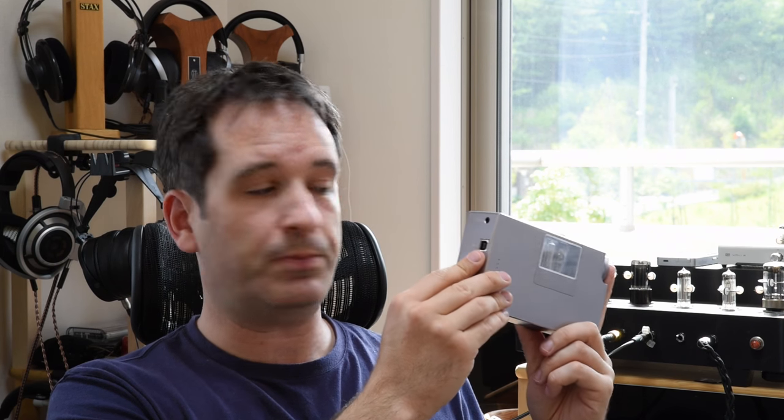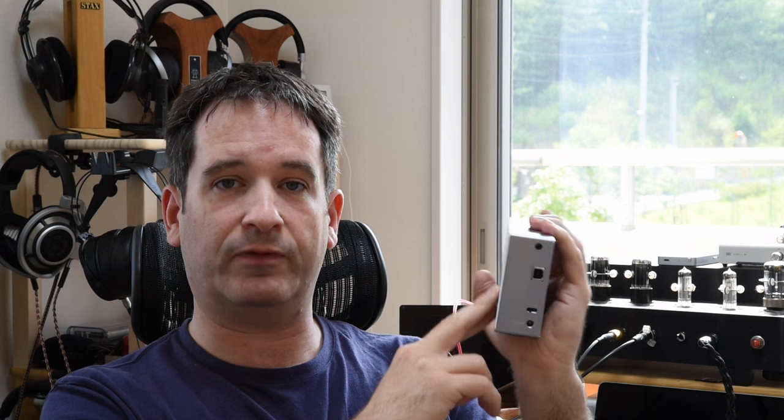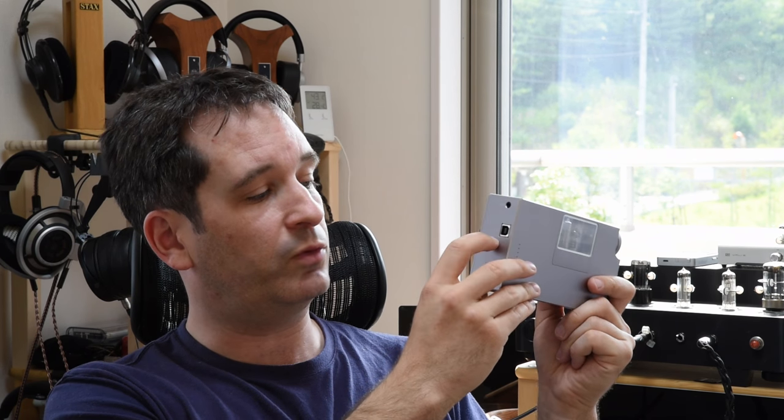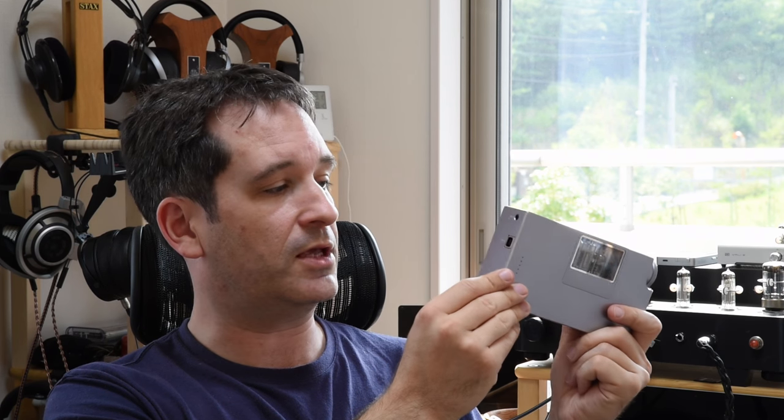This digital-to-analog converter uses a Sabre ES9018K2M chip, and it is powered not by computer bus power, as is usually the case with many inbuilt DACs, but by the internal battery, meaning the amount of noise getting into the amplification is considerably reduced. It can also be bypassed entirely by plugging in an external DAC into the 3.5mm line-out port on the back, which switches off the DAC entirely and prevents it from injecting any noise into the circuits.